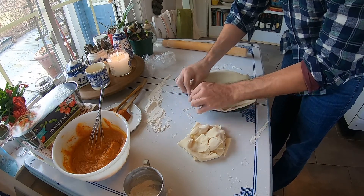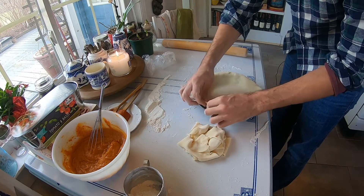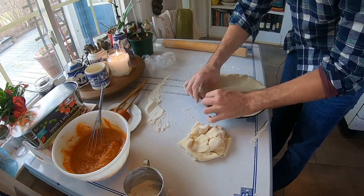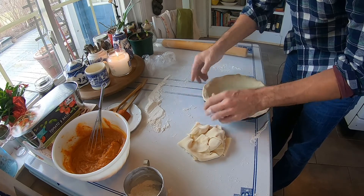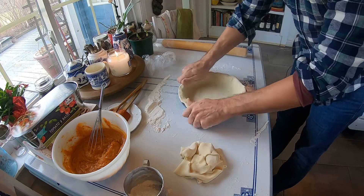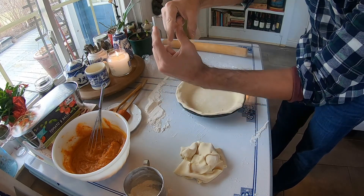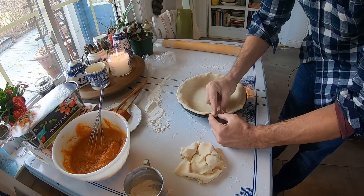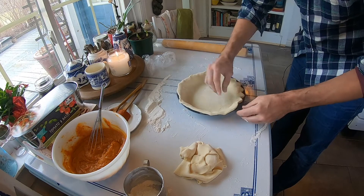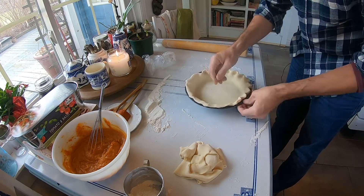I'm just doing a simple roll to tuck it in. Whenever I eat pies like this — pumpkin pie or the like — I tend to like to just grab a sliver and eat it with my hands. I know, how barbaric of me, but I just... This will be refrigerated. It doesn't look beauteous yet, but that's when you start to pinch — that's when things start to look really, really nice. You're going to be working with your index and thumb on both hands, and you're going to be pinching like this. We're going to create a nice little ruffle.